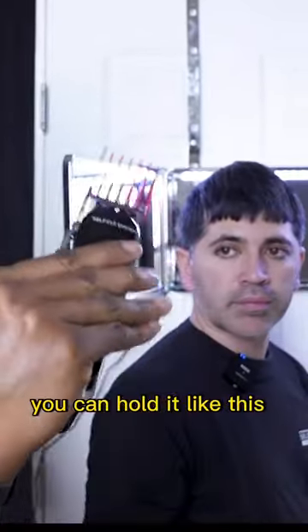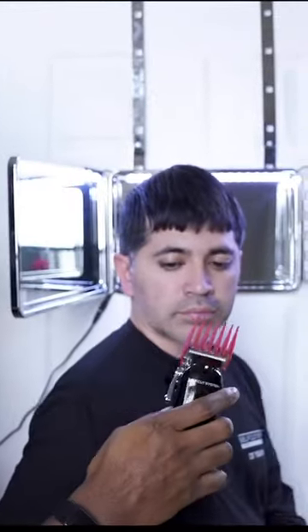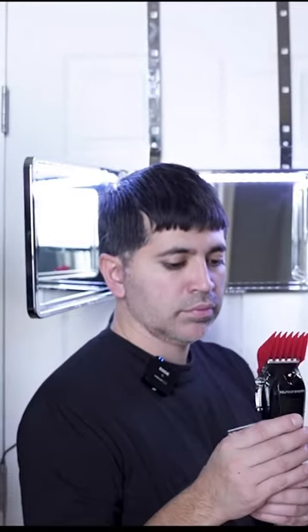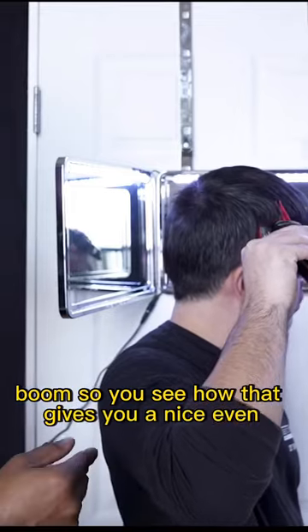You can hold it like this with a slant, or I hold it straight. Try holding it straight — you see how that gives you a nice even result.